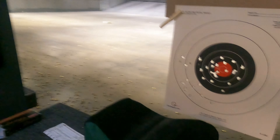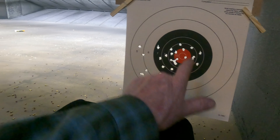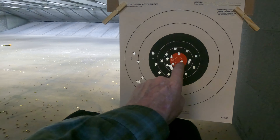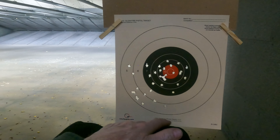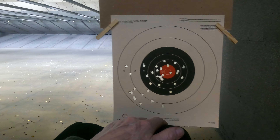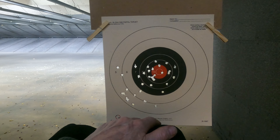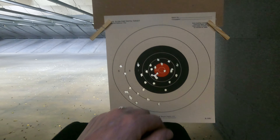My last 18 were all in here. That's actually one that I flinched on and it hit the bullseye — pretty cool. Spanish Ruby, out at the range.